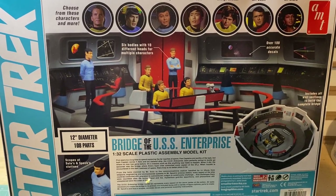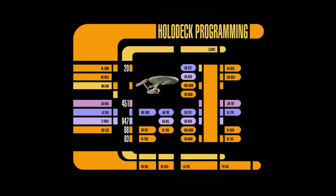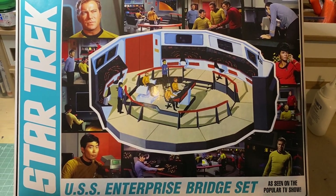Welcome to my 1:32 scale model of the bridge of the USS Enterprise. There have been 6 Federation ships with that name. Please specify by registry number. NCC-1701 — no bloody A, B, C, or D.